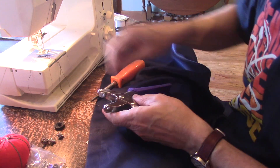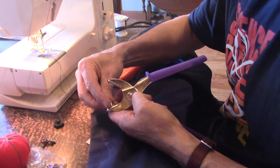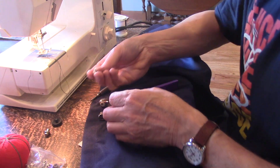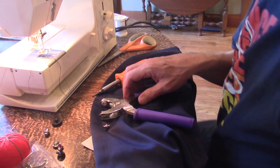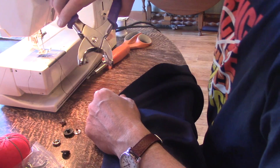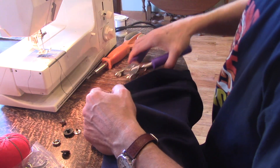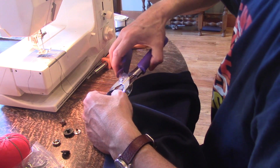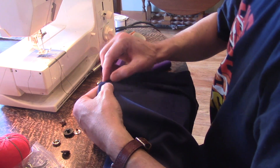To punch the hole, you need to have this round part, and then you need the hole punch. I've got a pin here to mark the location. Let's see if it works. Well, that works great.